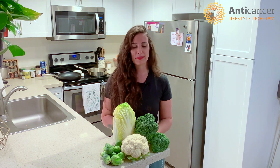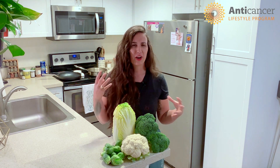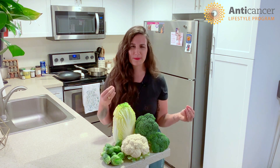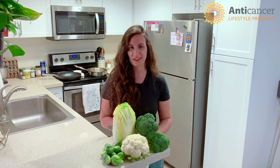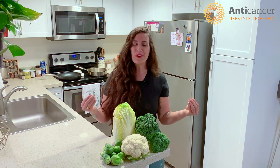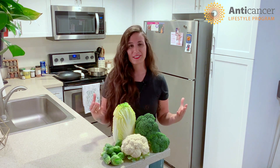The same thing happens when we roast this broccoli. We don't only create this really tasty caramelized flavor and crispy texture that pairs really nicely with alfredo sauce, but we're also breaking down more cellular walls to create more active phytochemicals with those anti-cancer properties.